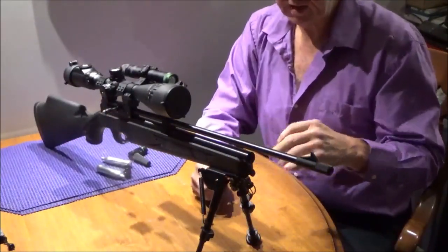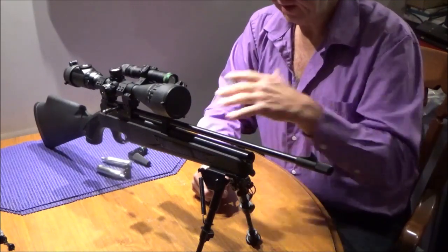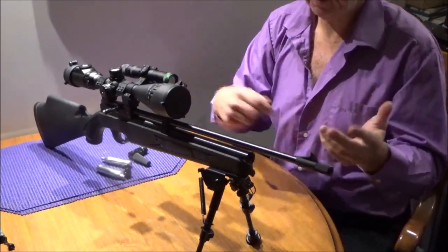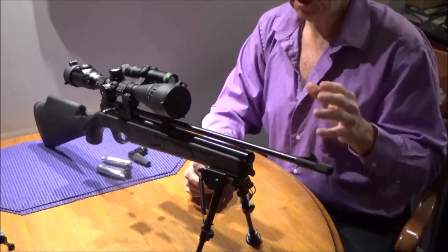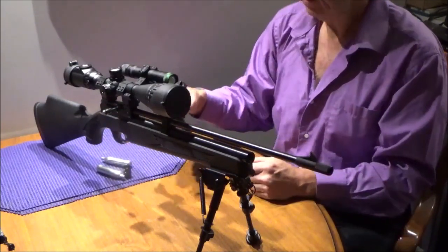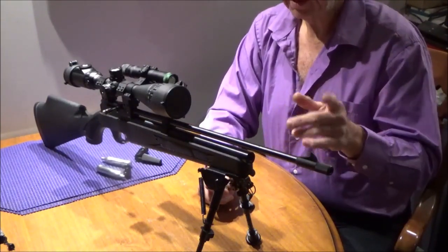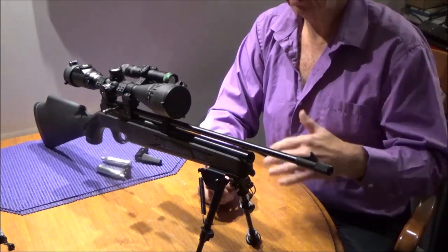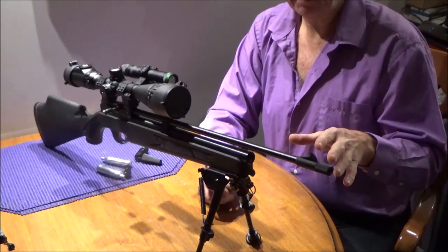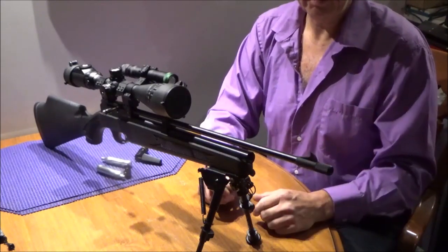The .177 cal version gets over 200 shots — it's crazy. Then of course you'll have a lot of wasted shots you just don't bother with — just cock and fire. The gun is not going to allow you to unscrew the cap properly and safely without blowing the front seal — it probably won't even allow you to unscrew it safely until all the gas is exhausted. So make sure you fire it off until there's absolutely zero gas you can hear coming out of that barrel.